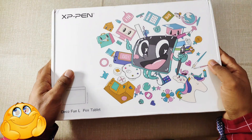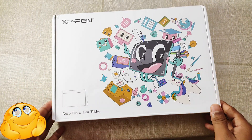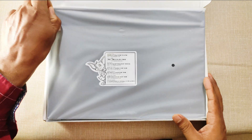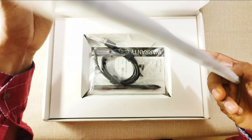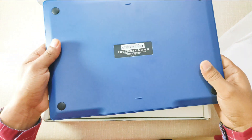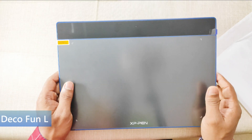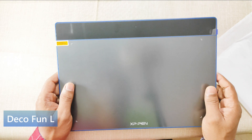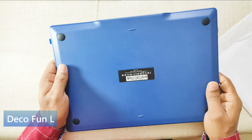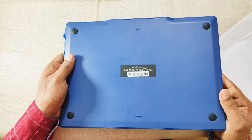So let's open the box now. I am eagerly waiting to see the Deco Fun L pen tablet. This is our pen tablet. I have used five pen tablets, and I have no hesitation to say that its look and design is very dashing. Its color is space blue, and it's a very beautiful color.